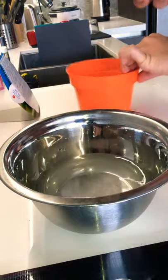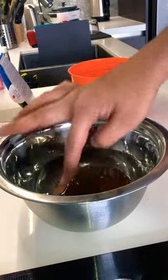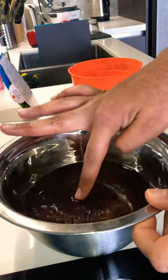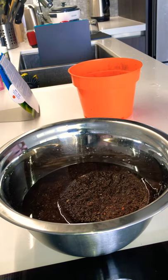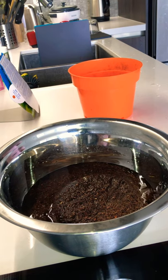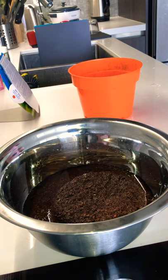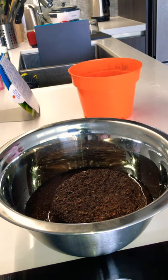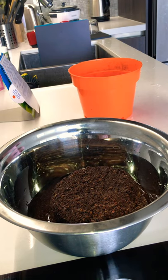So as you can see, let's put it inside and let it absorb. We're going to let it absorb for some time. The instructions say: once again, fill up a separate bucket or pot with two and a half cups of lukewarm water, place the pellet in water and stir until it's fully expanded, once water is completely absorbed you can loosen the premium grow mix with a fork.